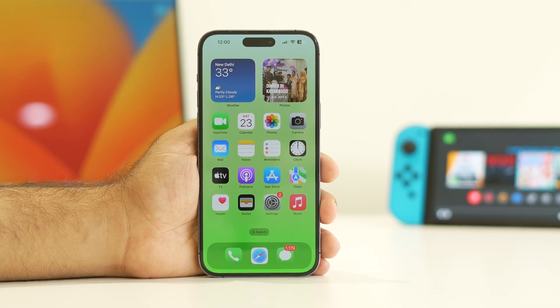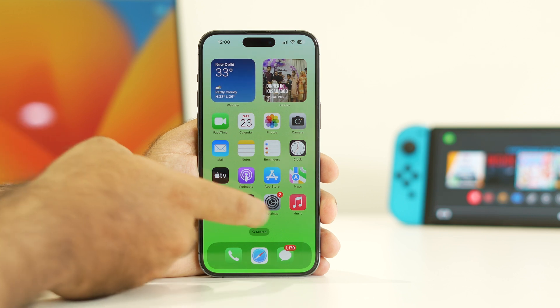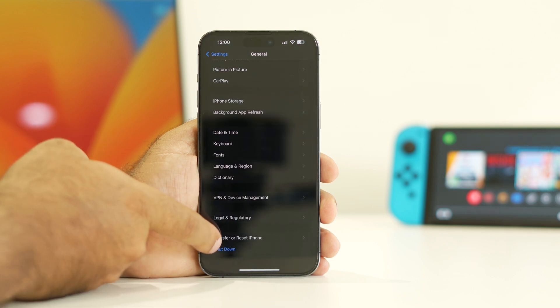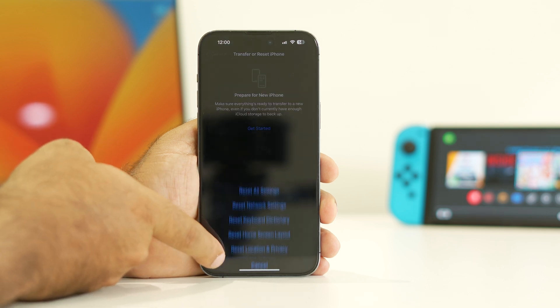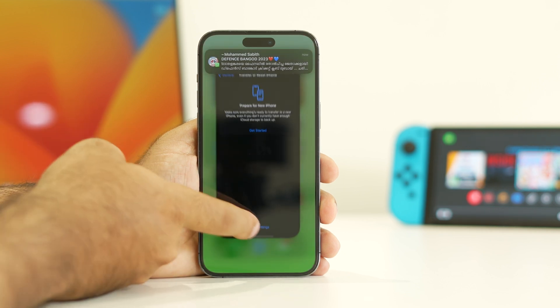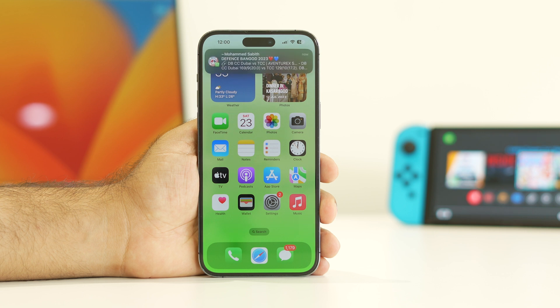If you've tried all those steps and the issue persists, the eighth step is to do a complete Reset All Settings. Go to Settings, scroll to General, tap Transfer or Reset iPhone, tap Reset, and select Reset All Settings. After this reset, most probably the WiFi not connecting issue on your iPhone 15, 15 Plus, 15 Pro, or 15 Pro Max should be resolved.